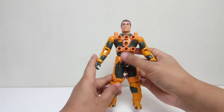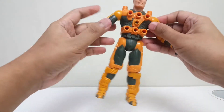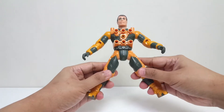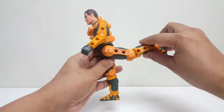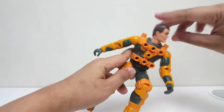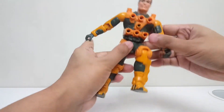Jadi untuk artikulasinya standar aja guys, mungkin kalian juga udah tau. Ini untuk direnggangin bisa seperti ini hingga sampai seperti ini. Kemudian tangannya bisa berputar 360 derajat. Ini adalah artikulasi kaki. Kepala — menengok ke atas dan ke bawah gak bisa ya.